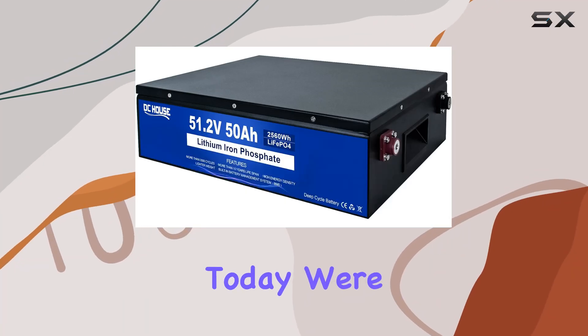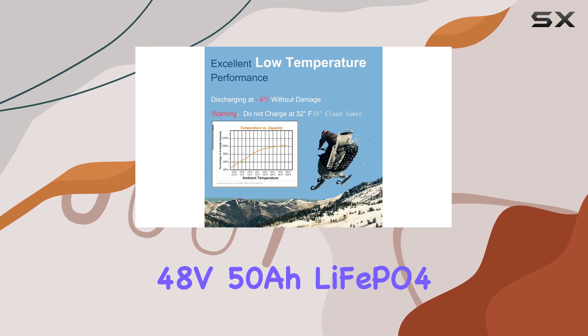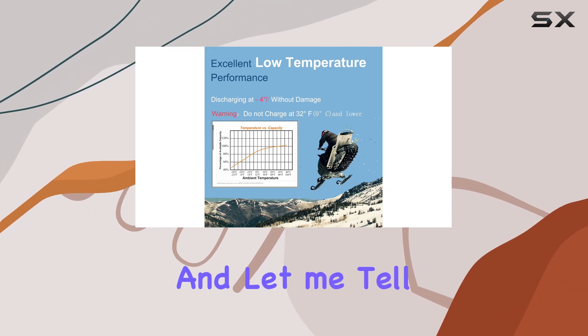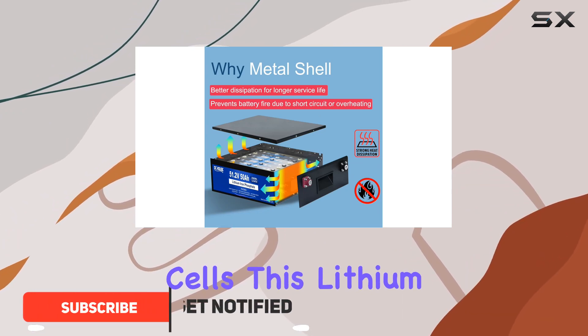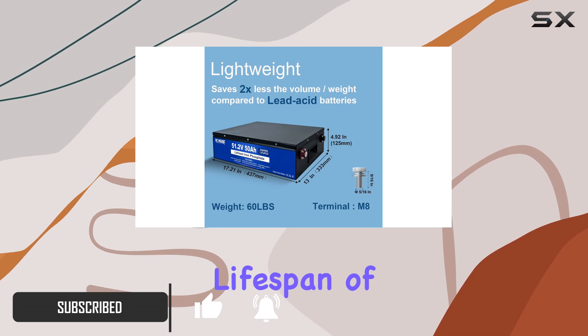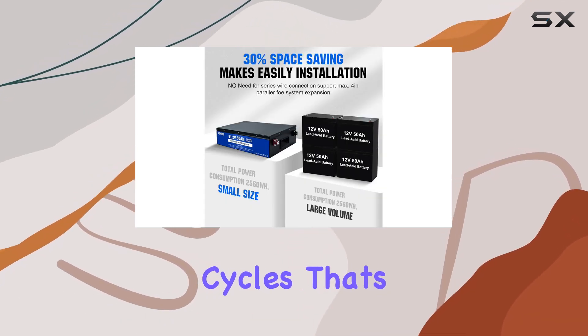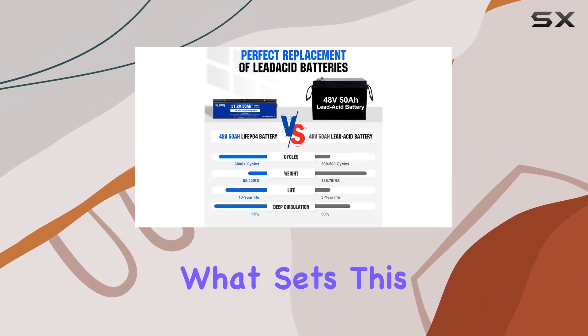Hey everyone, today we're diving into the DC House 48V 50A LiFePO4 golf cart battery, and let me tell you, it's a game changer. Powered by grade A cells, this lithium iron battery boasts superior energy density and a remarkable lifespan of over 15,000 cycles — that's more than eight times longer than traditional lead acid batteries.